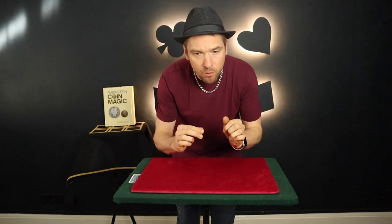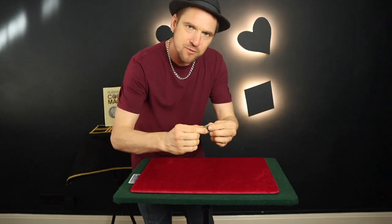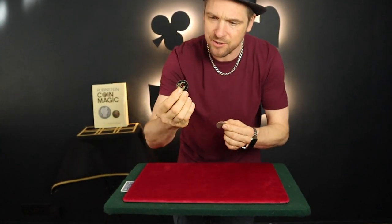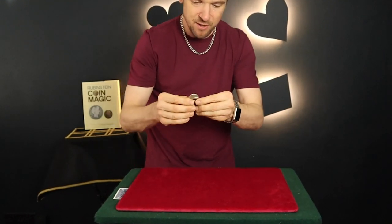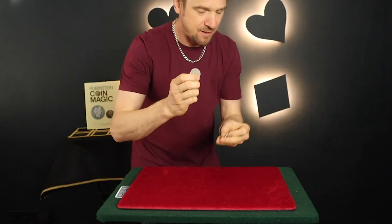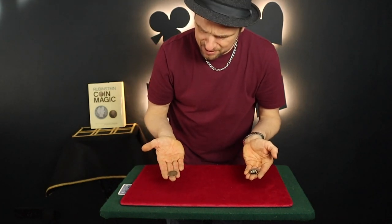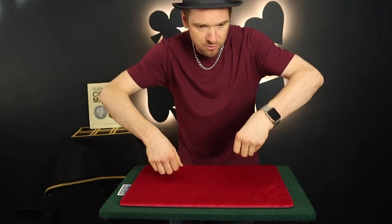For this little piece of trickery we'll require two hands and obviously a coin — an American half dollar 50 cent piece. We'll place that coin in the hand, and we'll reach out and we'll have a Chinese coin with a hole in the centre. And over here we'll reach out and we have an old English penny. Three coins: the old English penny, the Chinese coin, the American half dollar — all go in the left hand. A little shake and one of the coins travels to my right hand, and it is in fact the English penny.